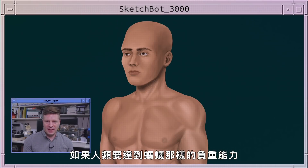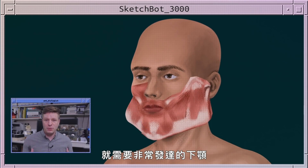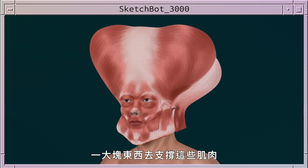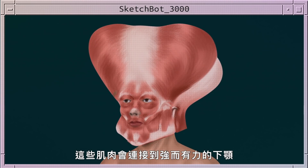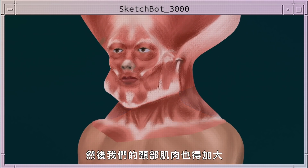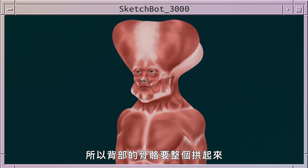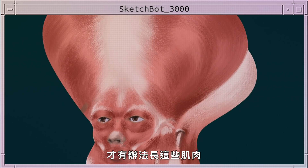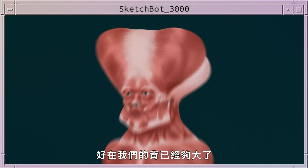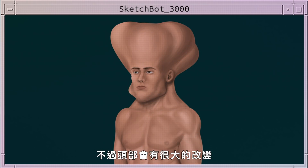If humans were to lift things like an ant would, they would have to have really well developed jaws, with a huge attachment on the top of the head to anchor those muscles and great big muscles attached to a really powerful jaw. We'd also have to increase the size of our neck muscles and the muscles of our back. The back of our skull would have to really arch out to have these large muscle attachments, and our heads would really change a lot.